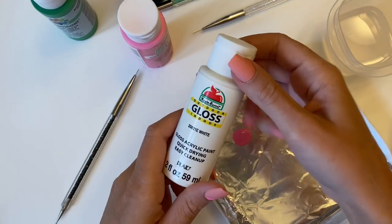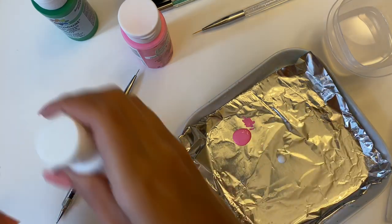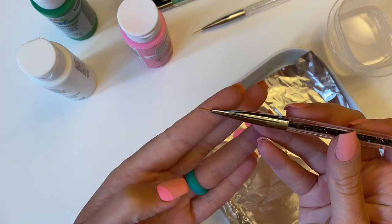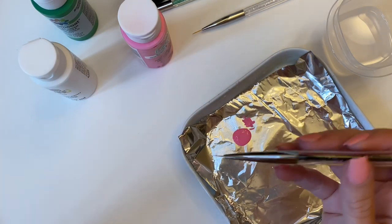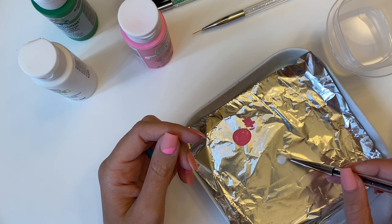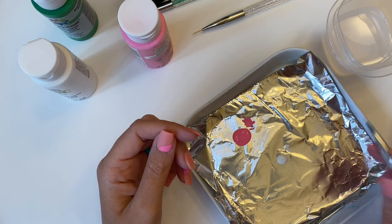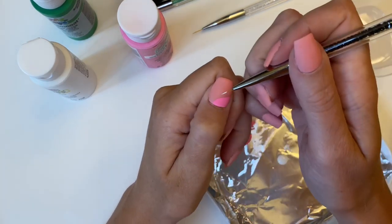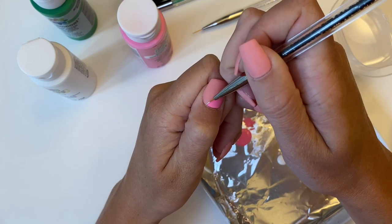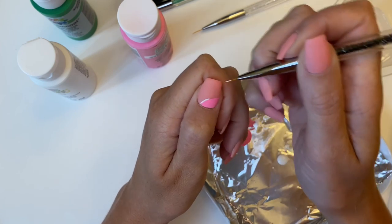Once the pink is dry, you can move on to the white part, and I am going to use another brush. You could definitely clean off your brushes in between and use one brush for the whole design, but since I have four I'll use a separate one so my colors don't accidentally bleed. I'm going to make sure I've got the paint completely coated on my bristles with no strays or frays, and get started going around the pink edge. I will have to do two coats of this as well — just be sure the white is completely dry before going over it a second time.